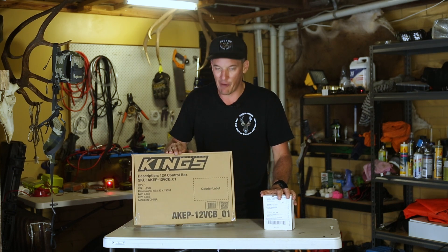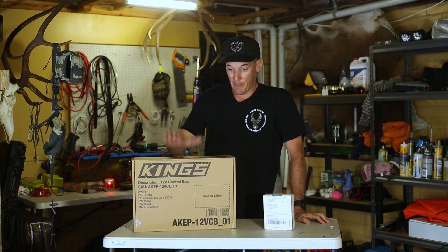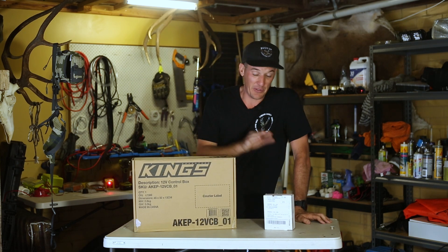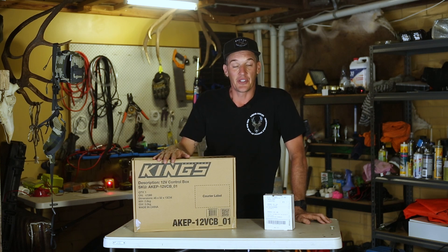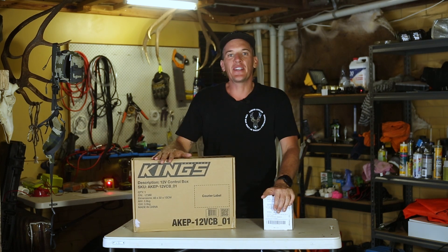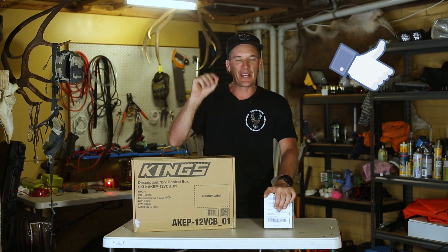While I was at it, I saw these were on special — this is just a 12 volt control box that you've probably all seen. I picked this up for $130 delivered, and the MPPT controller was $50 delivered. So I decided to grab both — it'll just be a nice little upgrade to the Rodeo. Before I get these unboxed, if you haven't subscribed to the channel please click the like button and hit the subscribe button — it really helps out the channel.